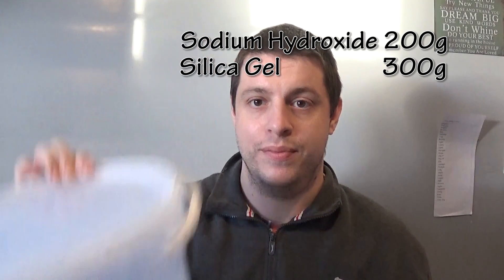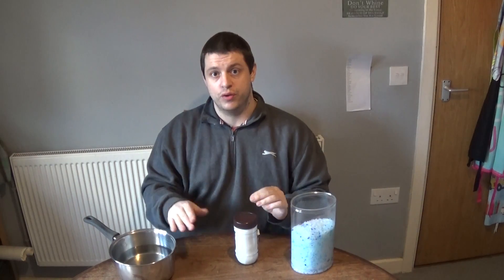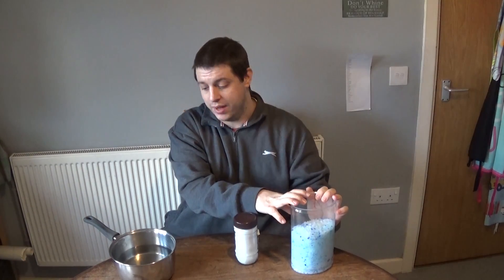Making sodium silicate is so simple - the hardest thing is remembering the quantities, and that's not hard at all: 200 grams sodium hydroxide, 300 grams silica gel, and 500 millilitres of water. I've measured out all my ingredients and doubled up on everything. Put the water in the pan first, then add the sodium hydroxide to the water - never the other way around, as it will solidify into a rock. Also, adding sodium hydroxide to water is an exothermic reaction, so add it slowly or it will boil over. Same with adding your silica gel crystals - add them gradually.